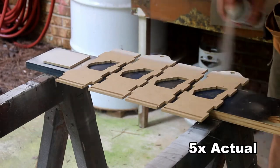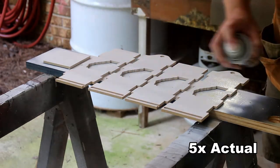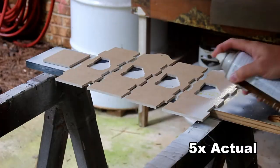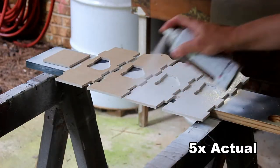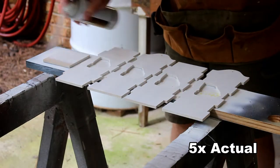Even though I'd love to glue this up before I paint it, I need to paint it first. This helps with the sanding, and I can't get into the center once it's assembled. So I'm priming it here, and then I'll go back with the color of my choice on top of that. I prime both sides.